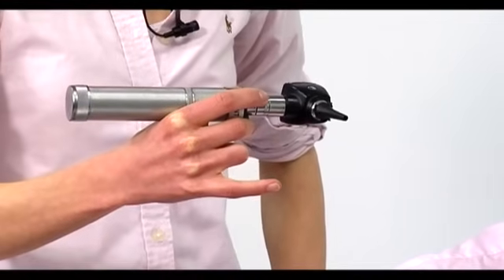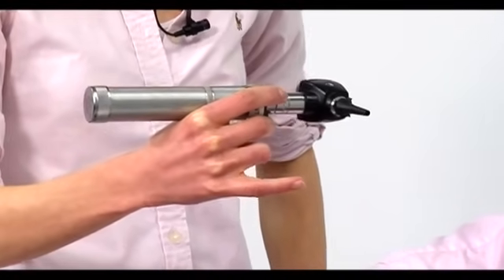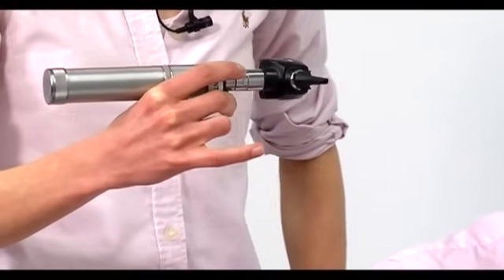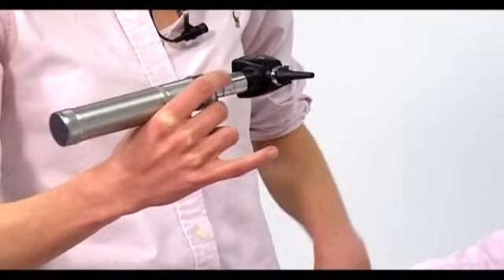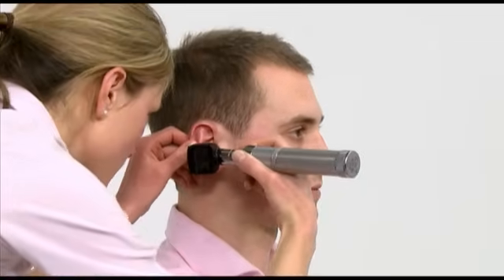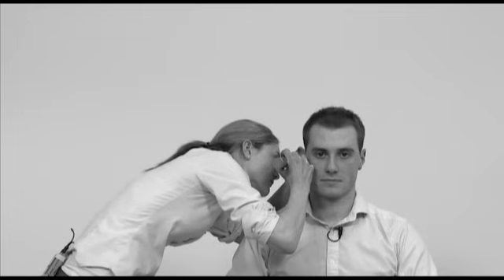When examining the right ear, hold the otoscope in your right hand. Hold it like a pen, balanced between your thumb and index finger. Extend your little finger and use this to rest against the patient's face. This means that if the patient moves his head, your hand and the otoscope will move with it, and the otoscope will not stab into the ear canal and cause pain. This is of particular importance when examining children.